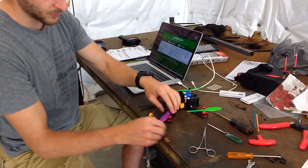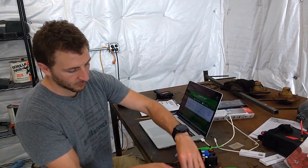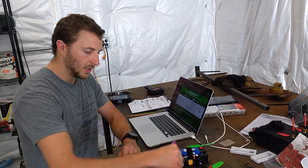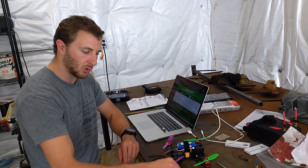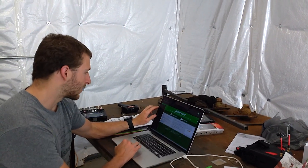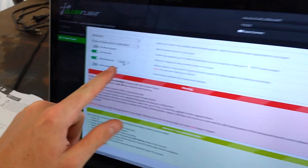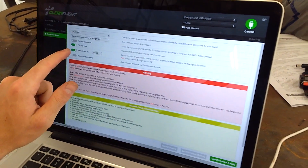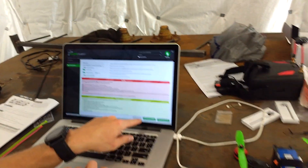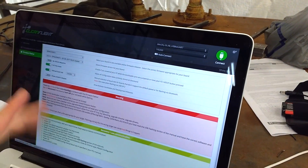Make sure your propellers are on in the right direction - all these motors turn different directions so you have to match the propeller to the correct motor before tightening down. Once you're at this point you need to program it. The programming was a little difficult for us. You need to flash it first - come over to Betaflight or Cleanflight, check the baud rate, check full chip erase, select the firmware version you want, hit load firmware, then hit flash firmware. Make sure it's showing connected with the right input.